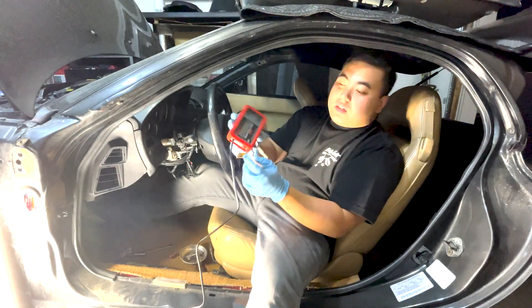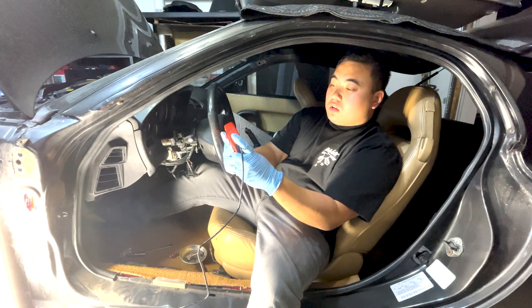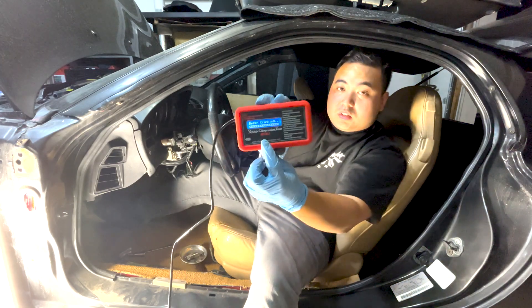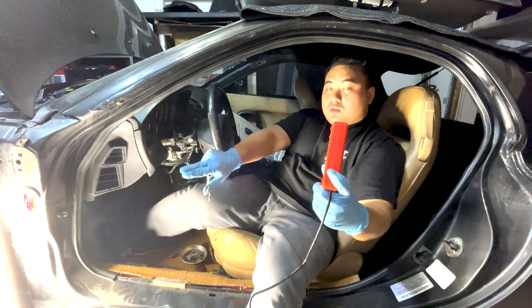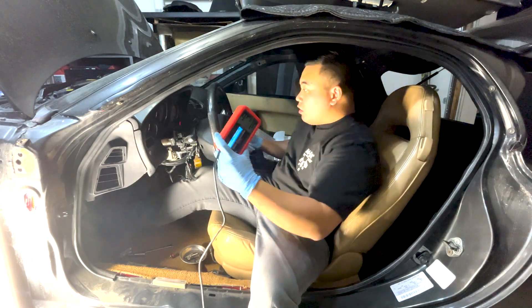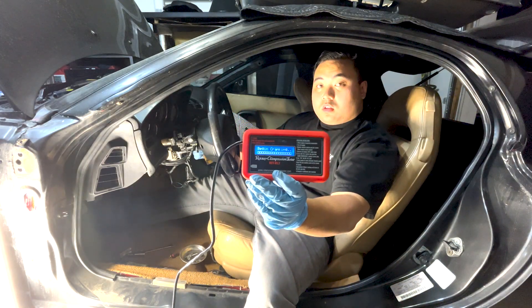We are now onto the fun stuff. Press the button on the side to turn on the compression tester. Once the screen says 'begin cranking', then you are ready to go. Make sure to press the throttle to be fully opened, then you can start cranking.